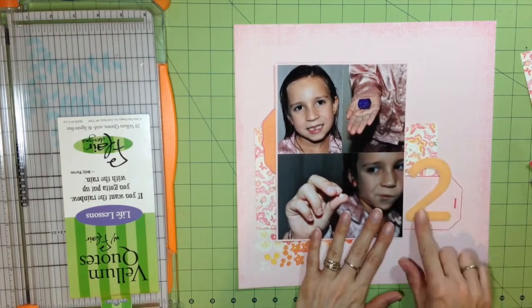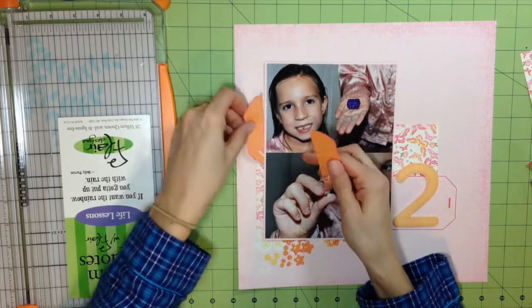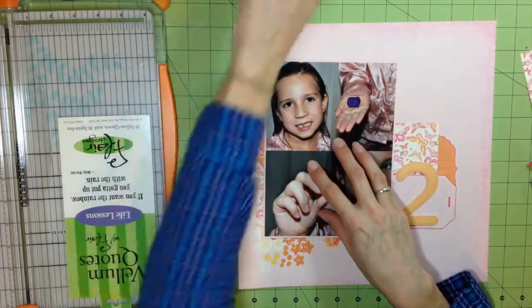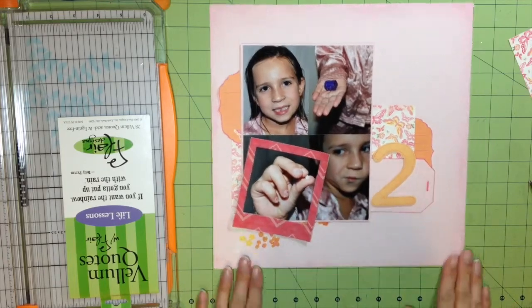What I'm going to do with that orange die cut is cut it in half — putting one half on the left-hand side and then putting it over on the right-hand side by that number two. I'm just going to mess with the placement a little bit until I get it where I want it.